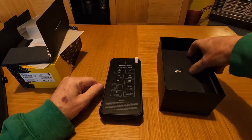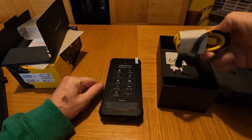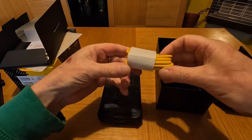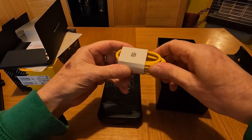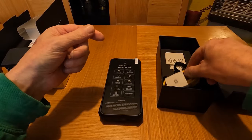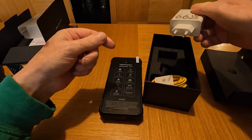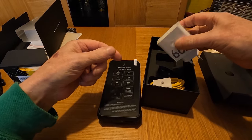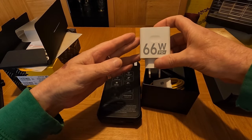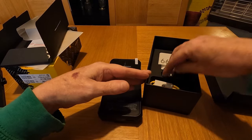What else comes in the box? You've got a carry strap, a USB-C to USB-C charging cable, and a 66-watt charger. I'll need to get a two-to-three pin plug converter because this is a Euro plug. 66-watt charging — absolutely brilliant.